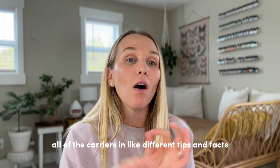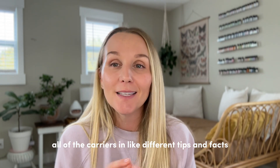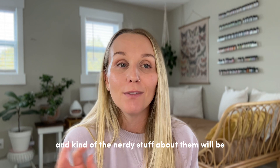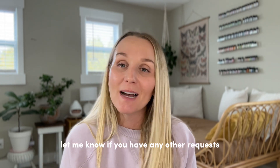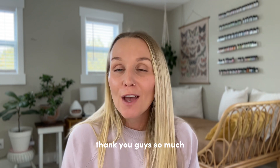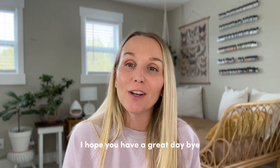The guide with all of the carriers, different tips, facts, and the nerdy details about them will be up in my store soon. Let me know if you have any other requests for my Stan store. Thank you so much for watching this video to the end — I hope you have a great day, bye!